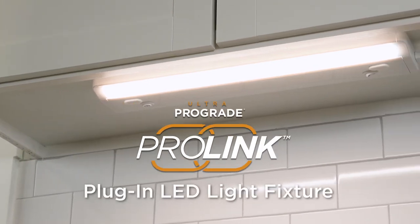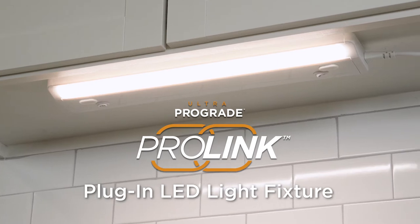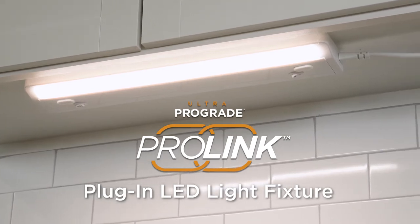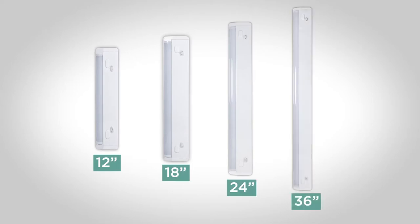Your ProLink plug-in LED light fixture provides high-quality accent lighting designed to enhance your space. Follow along with this video to see how the installation works. Whatever length you own, the process will be the same for each.